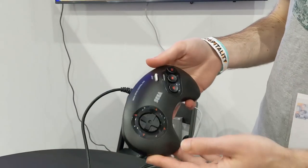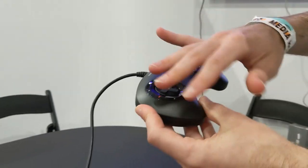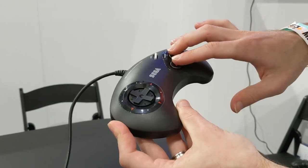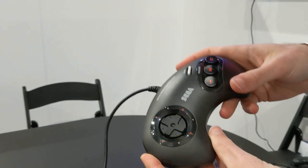The controller looks and feels just like the original, because that's the whole idea — it is the same size, same shape, same weight. You've got the three buttons, your d-pad, and your start button, so it's simple and away you go.